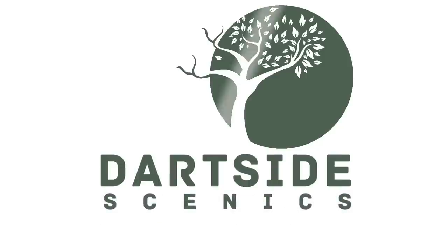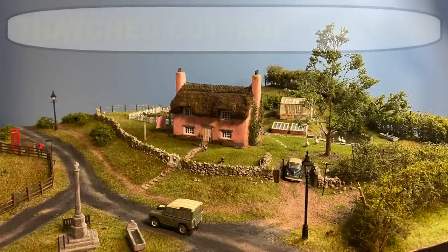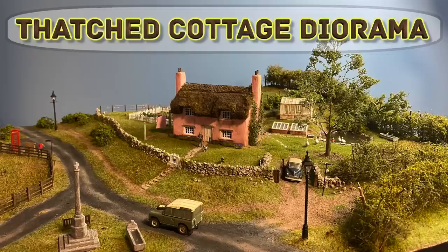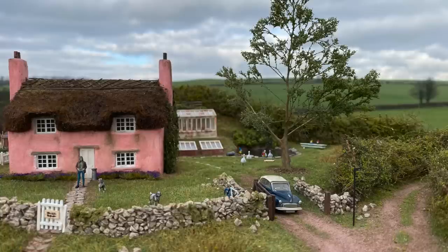Hello and welcome to Dartside Scenics. This diorama was designed by my youngest daughter and is based on the type of house she would love to have one day. There are a huge number of these cottages in Devon where we live, so we did our best to create something similar. This is quite a long video as there are a lot of kits and techniques involved, but hopefully there's something interesting for everyone.